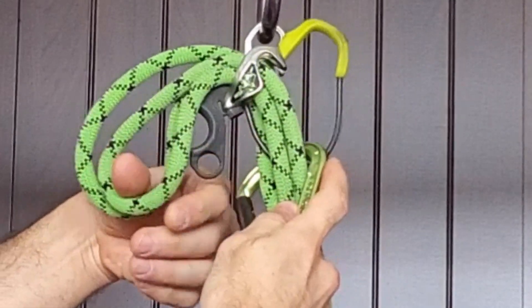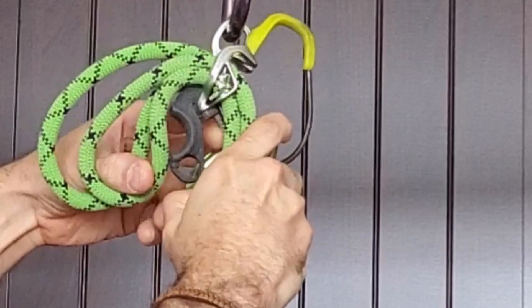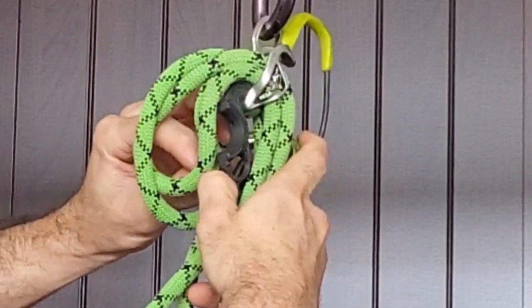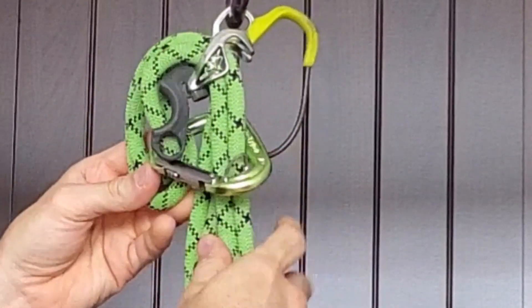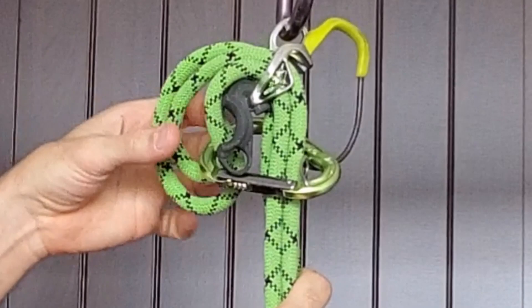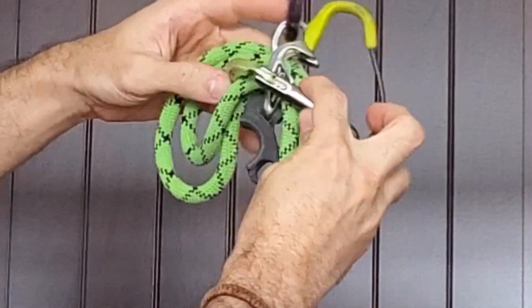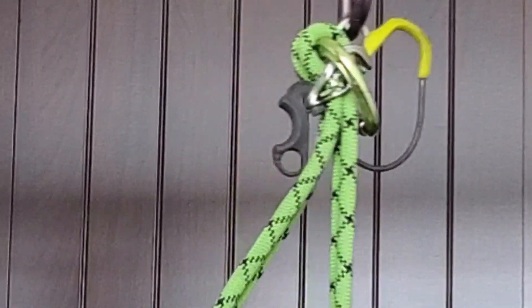To me, the Megajoule is the kind of device that is supposed to be a Gri Gri killer. Everything you can do with a Gri Gri, you can equally do with a Megajoule. But you cannot rappel on two strands on a Gri Gri, and with a Gri Gri you also cannot guide belay with two strands — you cannot pull two seconds when you reach the top.